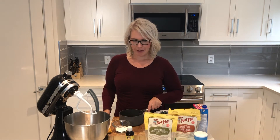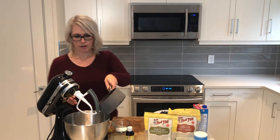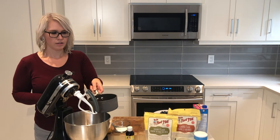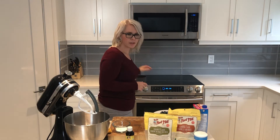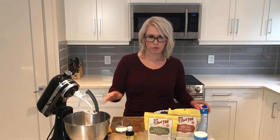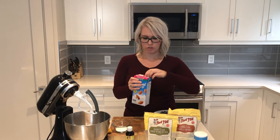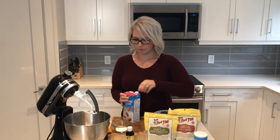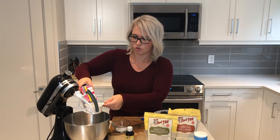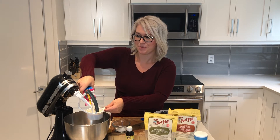I started off by melting a third cup of coconut oil, so I'm just going to pour that into the mixer here. And then to that bowl, I'm going to add some almond milk. I like to use the unsweetened original, about a cup — we may add a little bit more; the recipe can seem a little dry depending on the weather and where you are in the world.